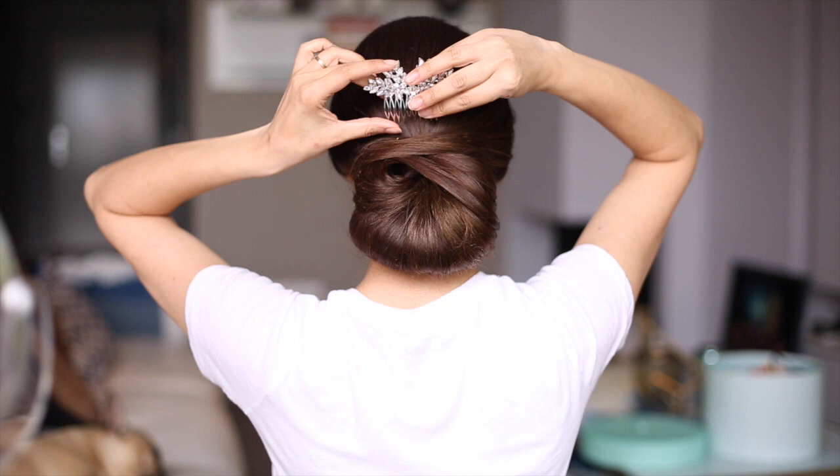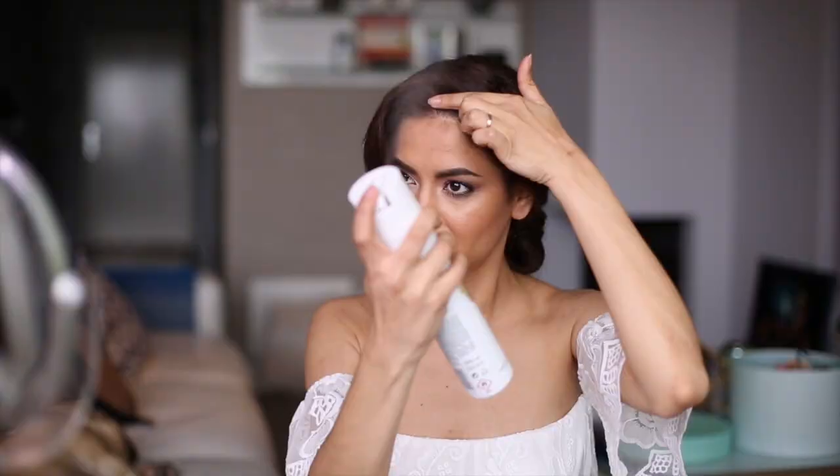Complete your look by using your favorite accessory and don't forget to spray a good amount of hairspray one last time to get rid of the flyaways, to make sure your updo is ready for the entire day. And ta-da — my favorite updo, the classic yin yang!